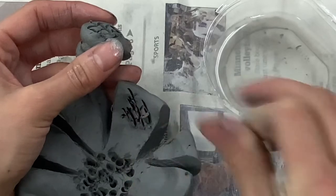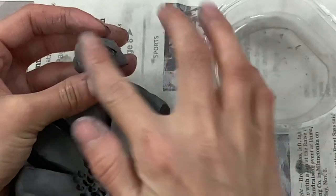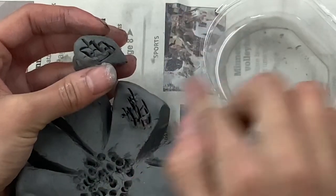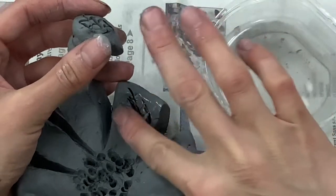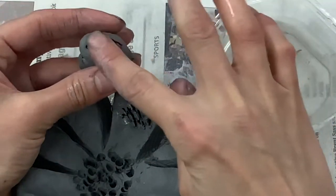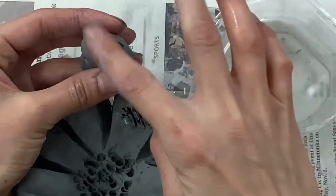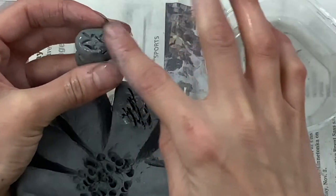Now I'm ready to take one fingertip of water and put it onto my scratches. I'm not smoothing out my scratches — I'm just tapping a little bit of water on them. Then I'm ready to put those scratch marks together.